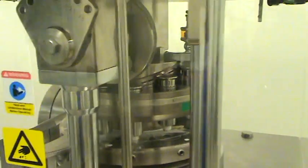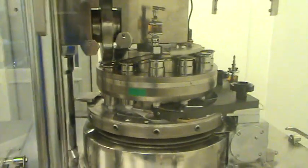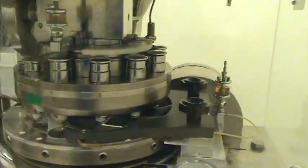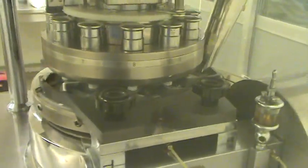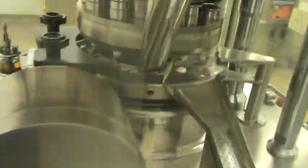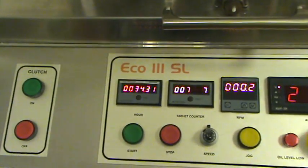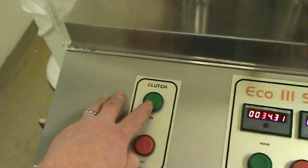I have the press set up right now running 3/4 inch tablet using a gravity feeder. What I'll do is start the motor and then engage the clutch.